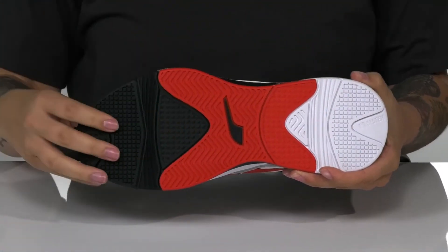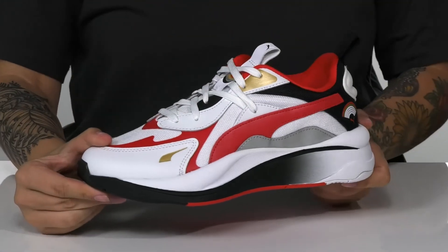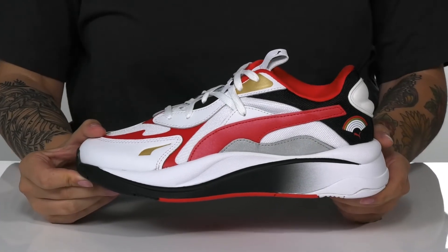Underneath is a rubber outsole that is lightly textured for traction. I think these would pair very well with some black leggings and a t-shirt.